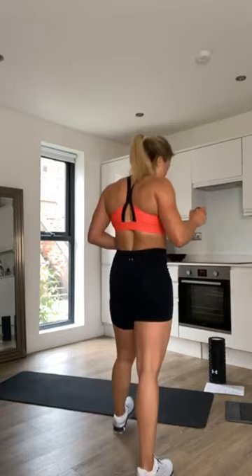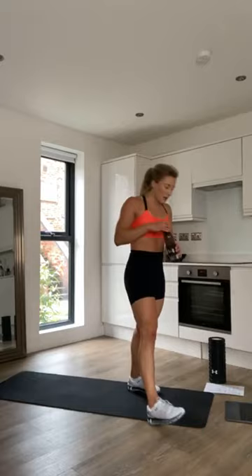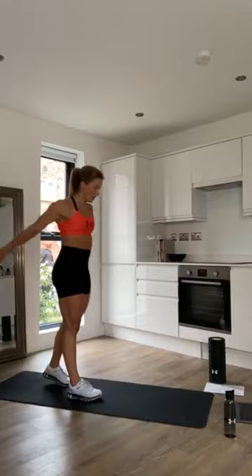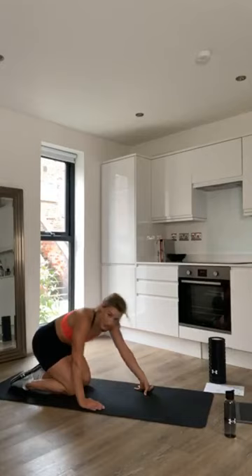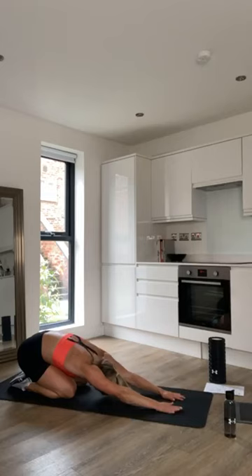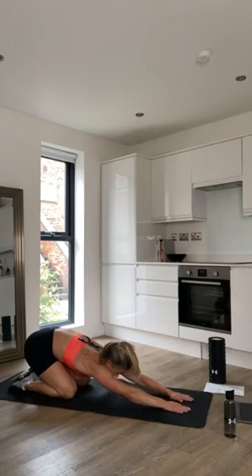I hope everyone enjoyed that. Grab a drink if you need one — we're just going to do a few stretches to finish off with. That was a good workout! So first of all, sit down onto the mat, sit back onto your heels into child's pose, and just stretch out in front. Really stretching the back out, reaching far away from you, and just relax into that position.